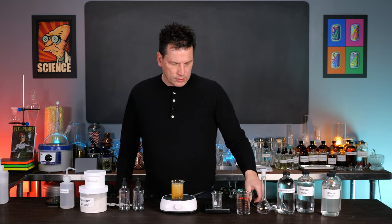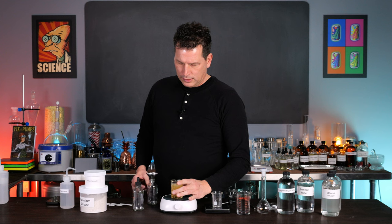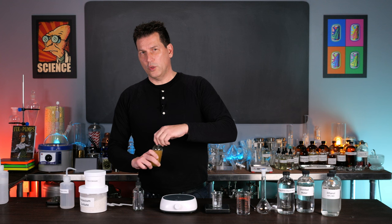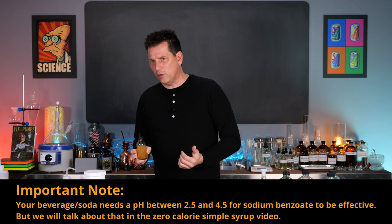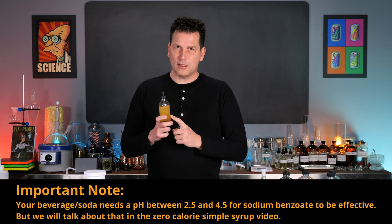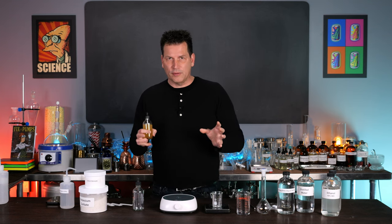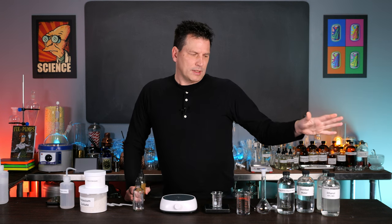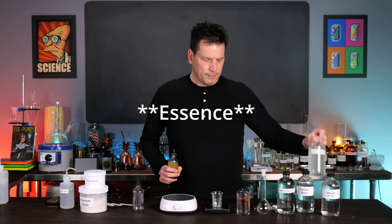That is your solution. Now just transfer it to a 120 milliliter or 100 milliliter dropper bottle. That is your preservative solution. Every time you make a liter of soda that you want to store for a month and be shelf stable, add one milliliter of this per liter — that gives you 150 parts per million of sodium benzoate, or technically 130 parts per million of benzoic acid.